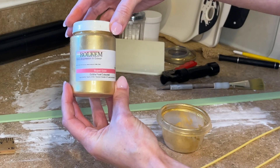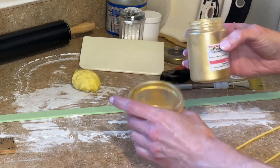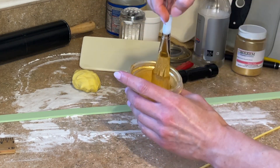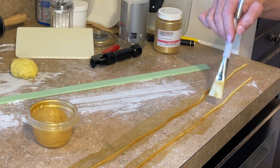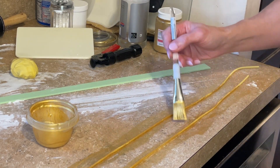Then I want to paint it gold. I have some Rolkham super gold — I'll sprinkle a little powder in a cup, add some lemon extract, mix it with a paintbrush, and paint each of these gold. I like to do two coats whenever I paint anything gold, so there's none of that light yellow showing through.